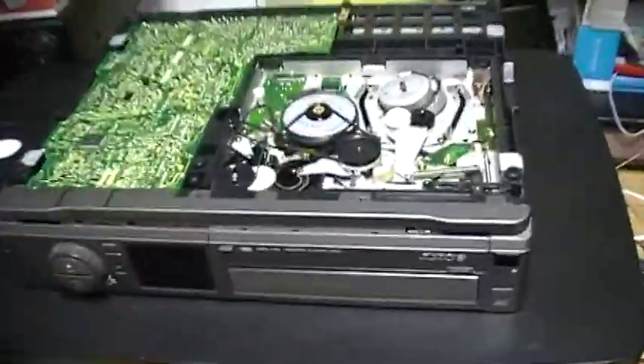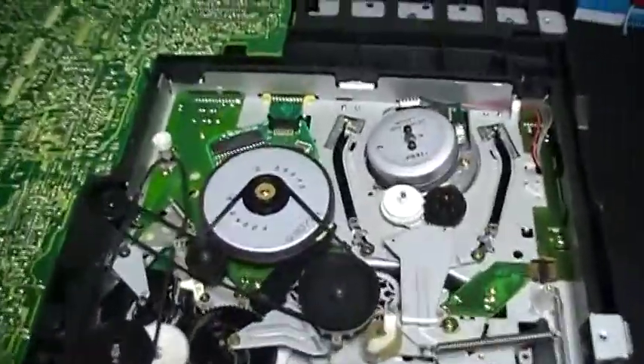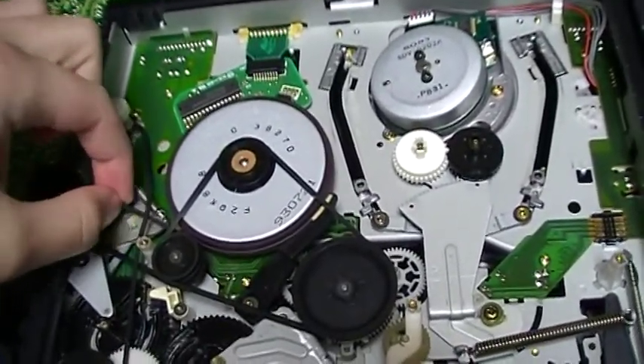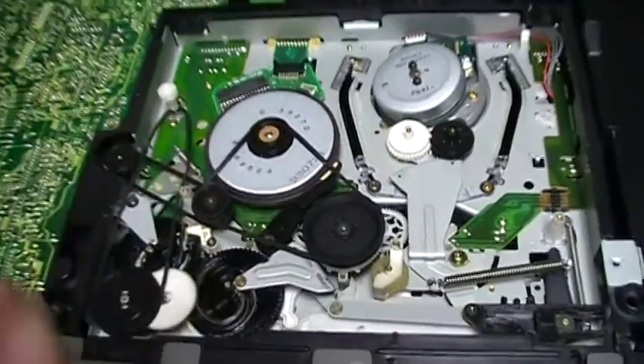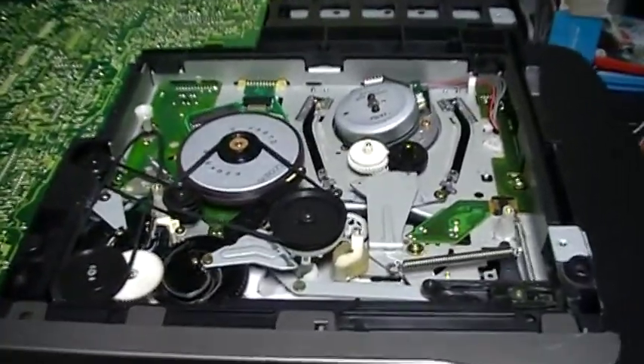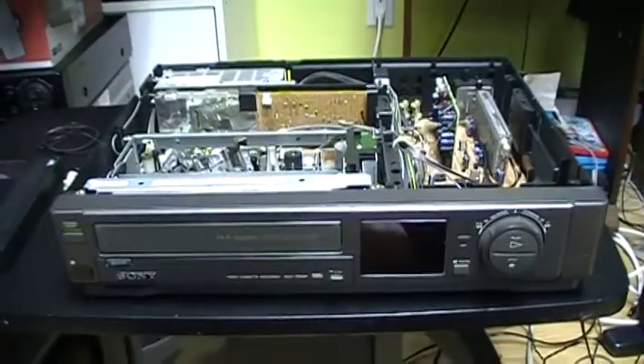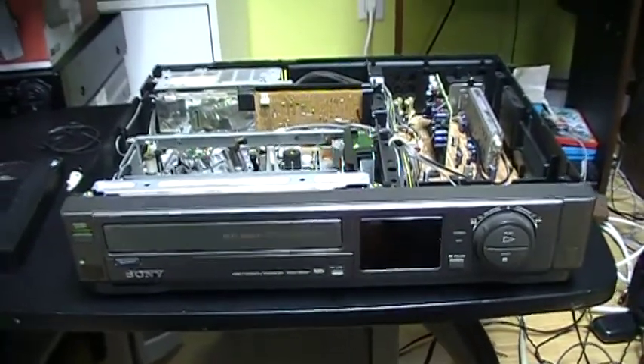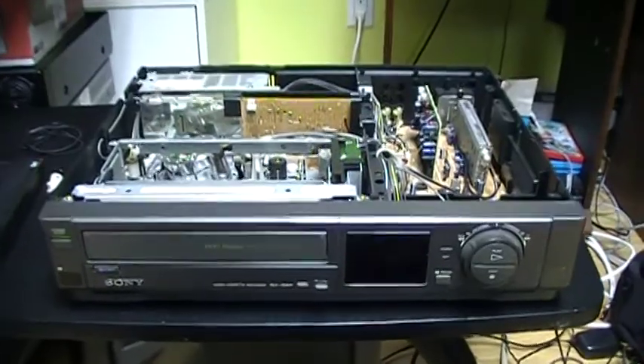Right now I'm going to get rubber bands and I will replace all 3 belts that are all worn out — they are all not good anymore. So now I have removed the bad belt and I have installed rubber bands instead.